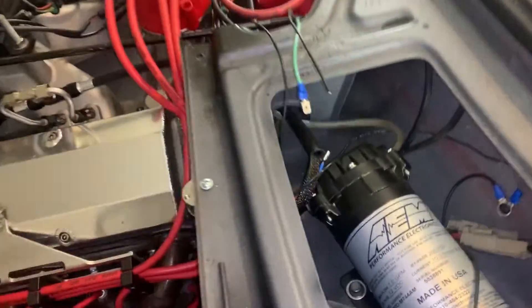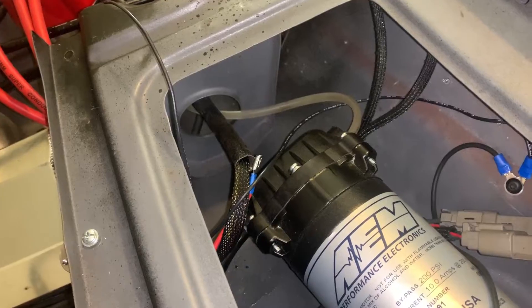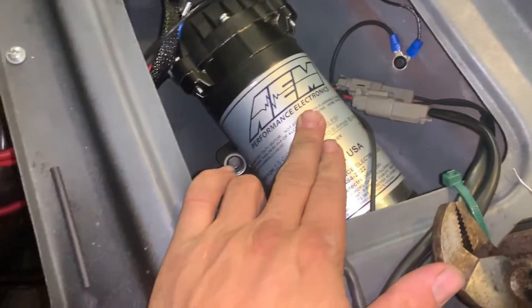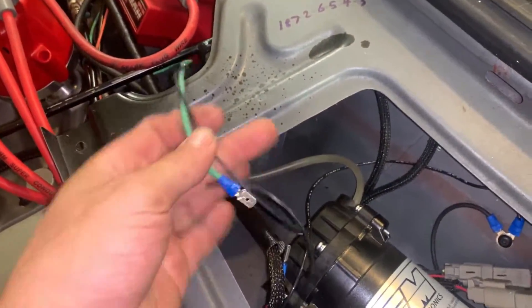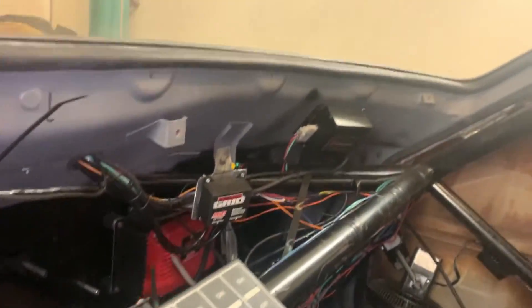I'm just finishing up some wiring on the methanol injection. I just got one wire that goes to ground — same ground as the pump. Because the solenoid needs one ground, one power. So I'm just going to tap right into the power for the pump. It comes on from the pressure switch right there.